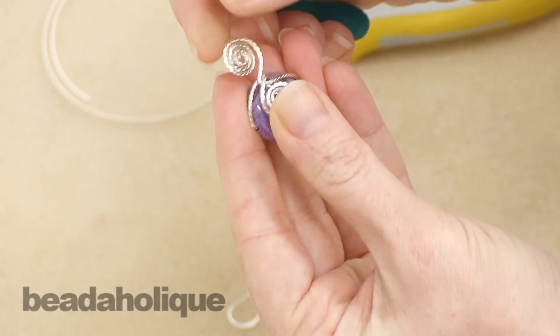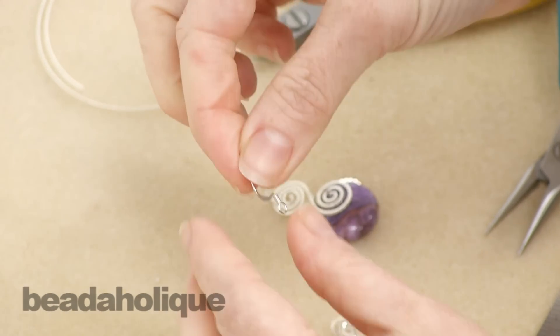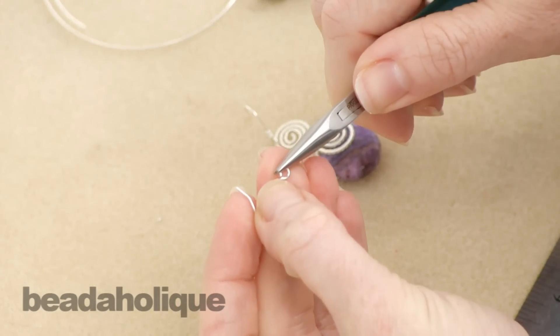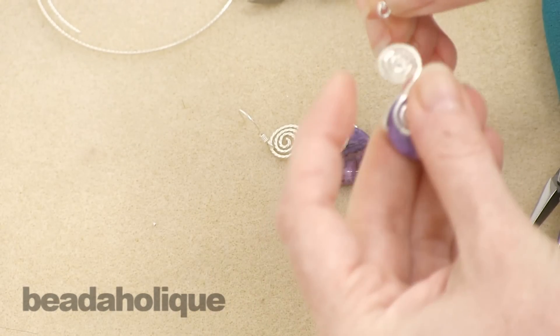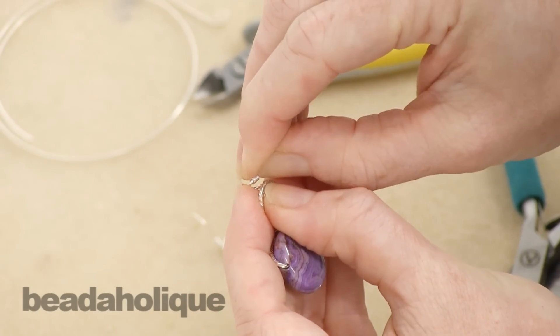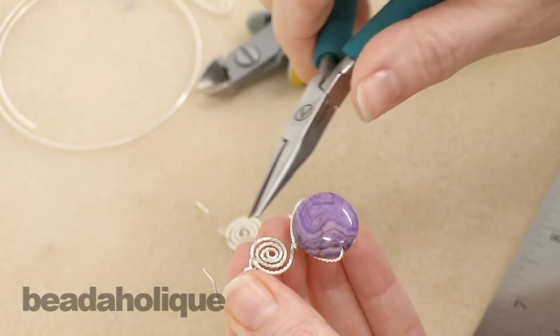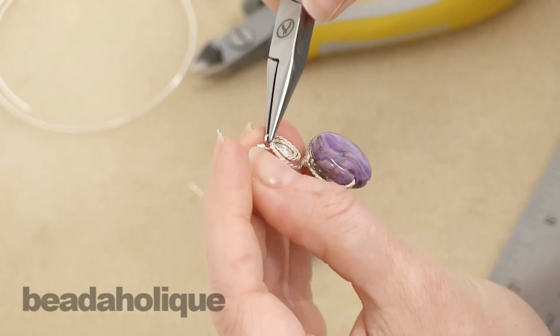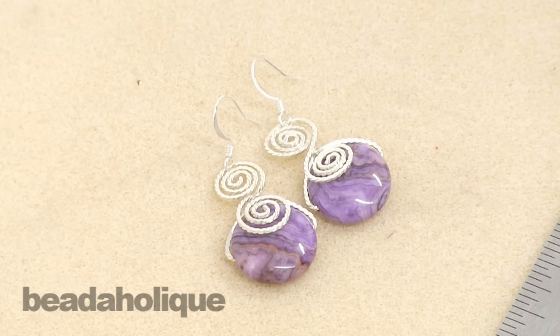There you go — you've got your two spirals. Now all we have to do is attach the hook, which is super easy. You're just going to open the loop at the base of the hook the same way you would open a jump ring, and we're just going to slip that between one of the rungs of our spiral on the top ones, and then close that loop back up. So there we go — we've got our really fun pair of earrings which showcases a lovely gemstone bead and has a fun spiraled motif.